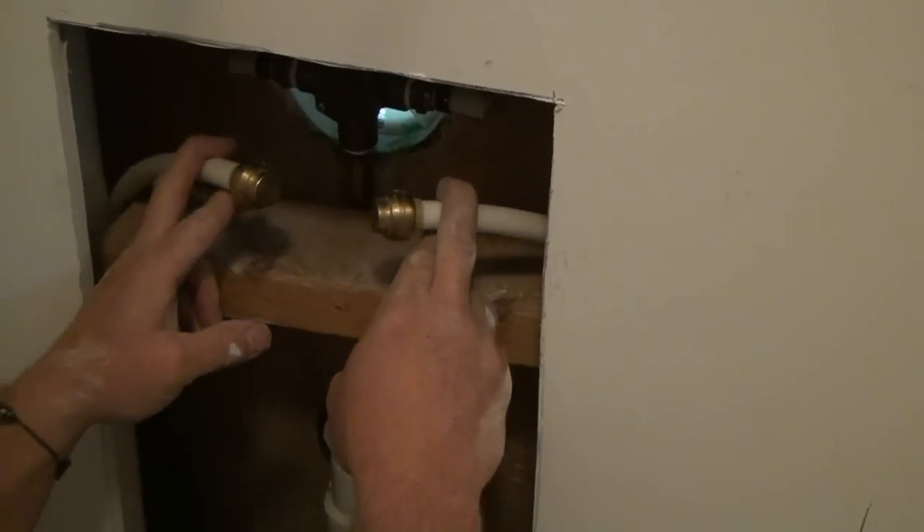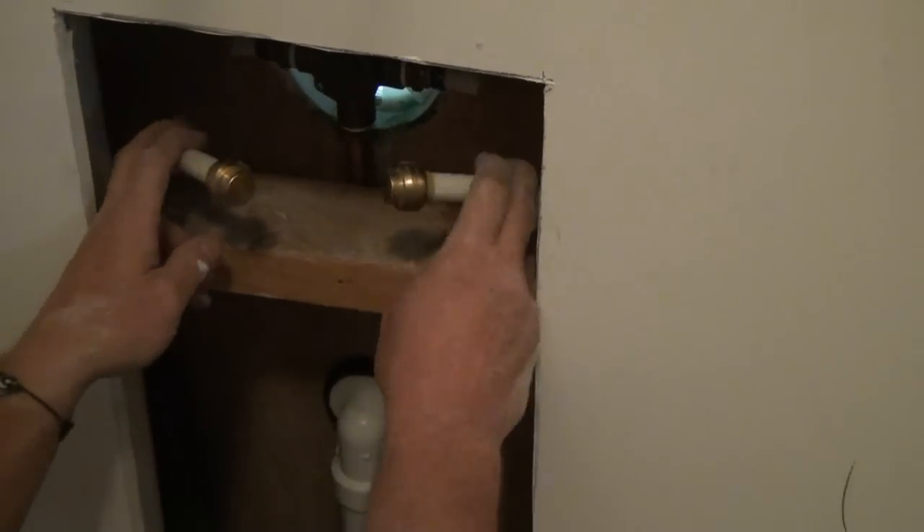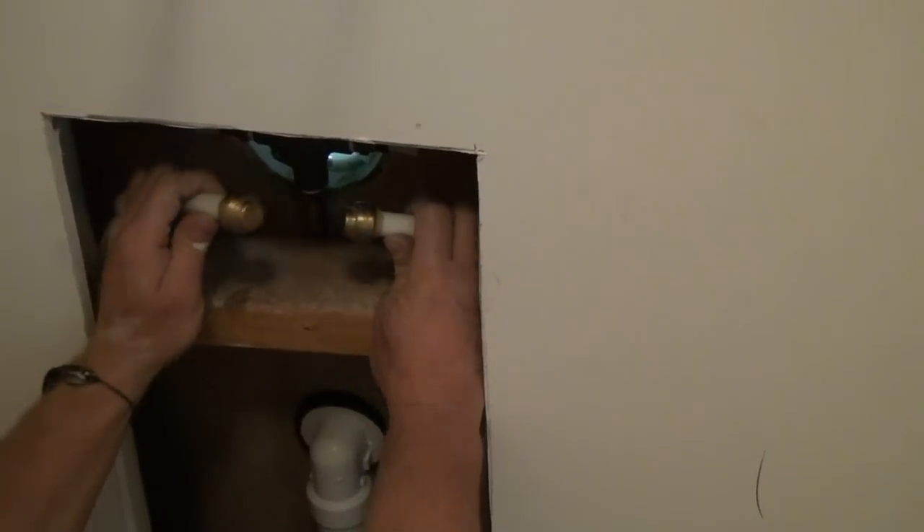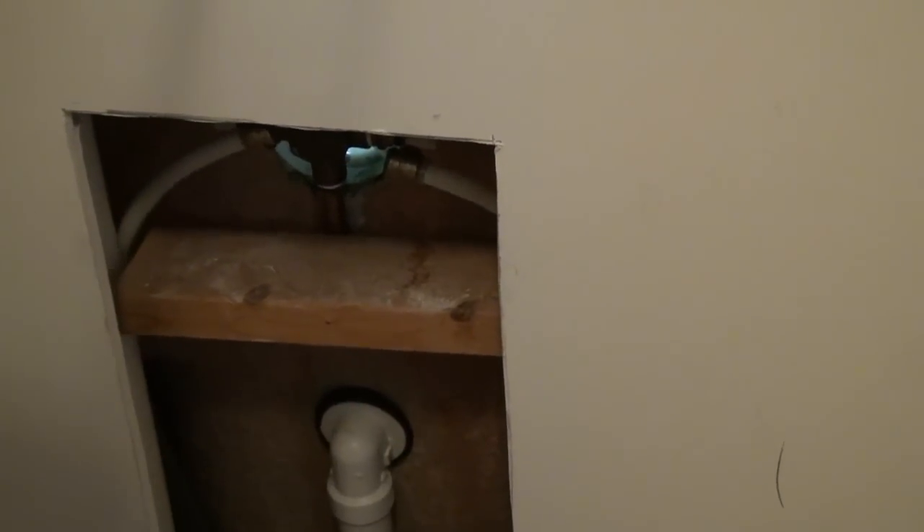What I'm going to do now is ask John to go turn the water back on to the house, and we'll make sure that we've got no water leaking from these two lines. Then I can go ahead and tear the tub out.